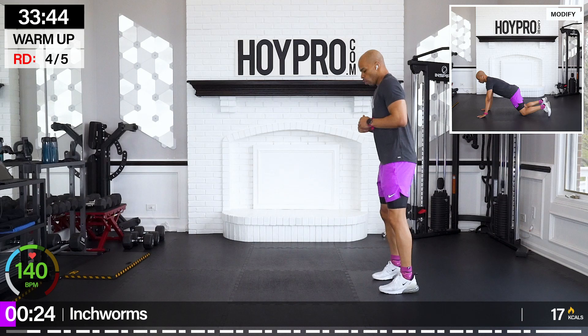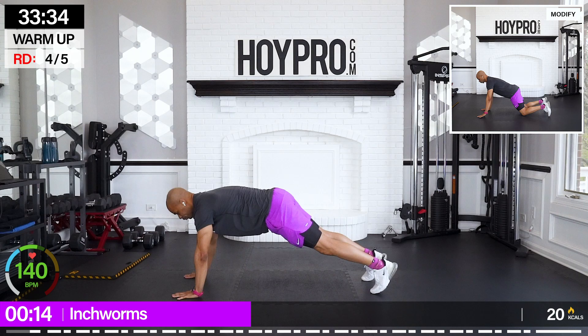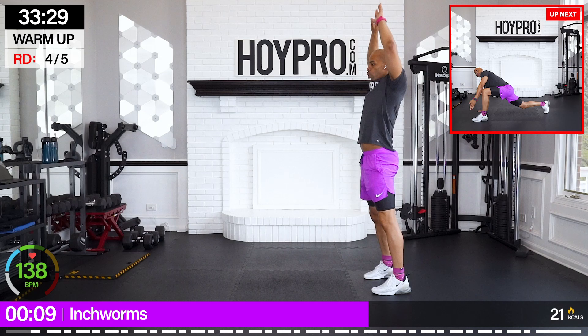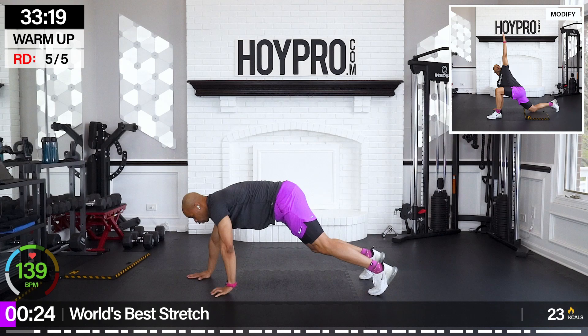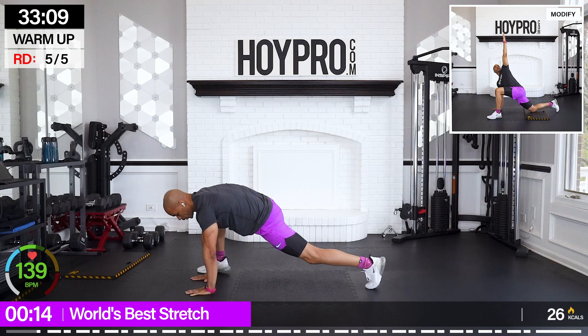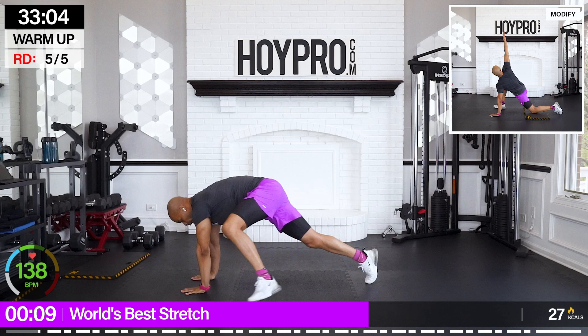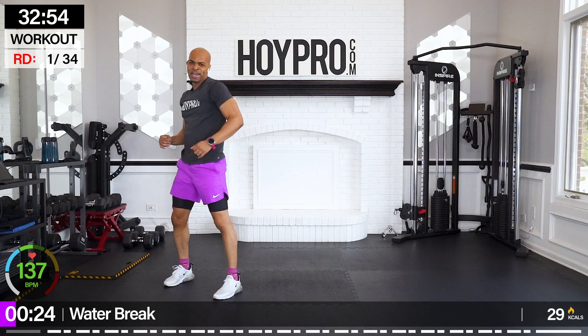Going to inchworms — walk it down, give me a pushup at the bottom. On your knees if you're modifying. Walk it down to world's best stretch — we're going to alternate. Left leg is up, raise it up, bring it down to the other side. Good and warmed up, and we're going to go right into this workout.